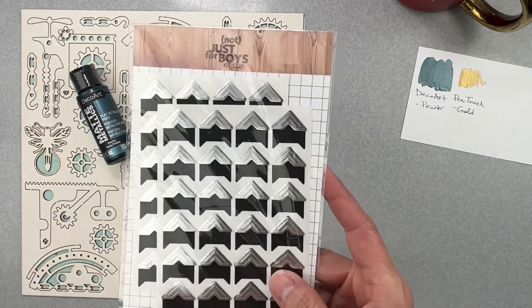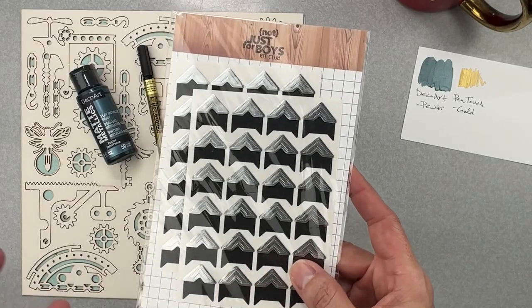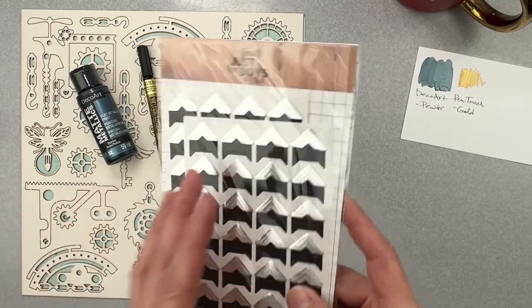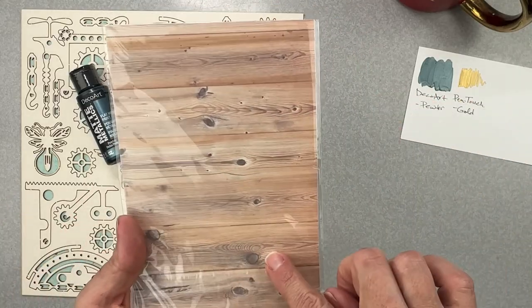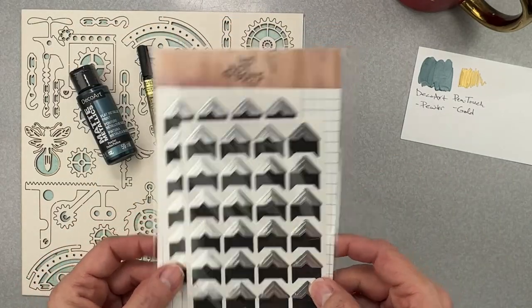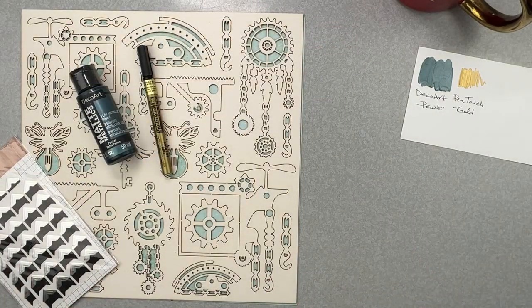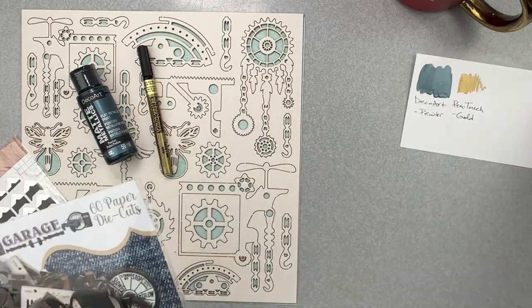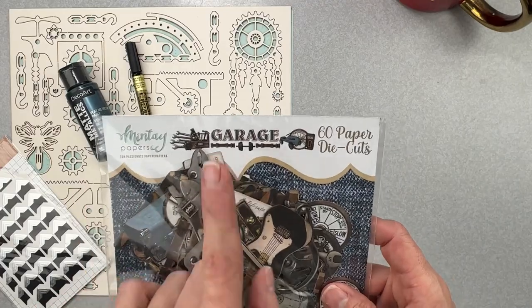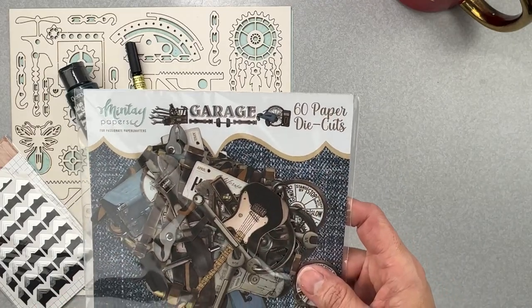We also have two sheets of silver metallic photo corners — very cool. They're in the Not Just For Boys Kit Club no-waste packaging, which has wood grain on one side and graph paper on the other. And finally, we have the Minty Garage 60 paper die cuts pack — these are already laser cut for you!